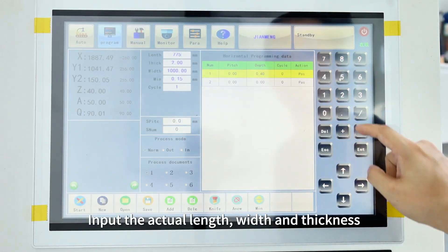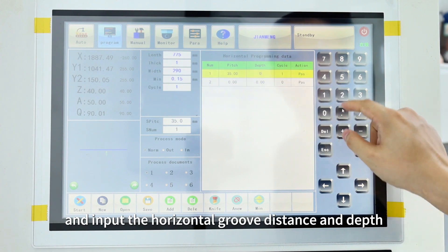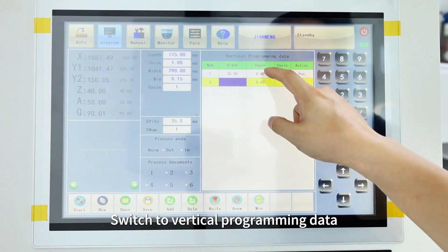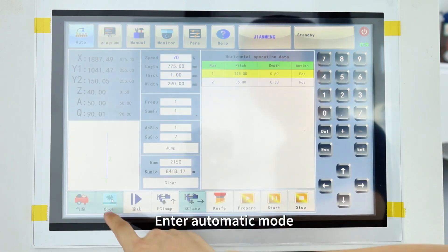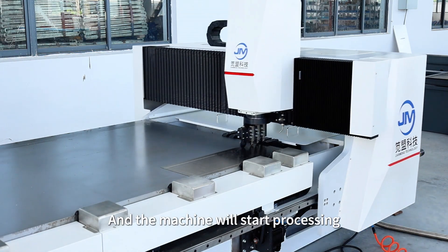Enter programming mode, input the actual length, width and thickness, and input the horizontal groove distance and depth. Switch to vertical programming data, input the vertical groove distance and depth, enter automatic mode. Click the core, then start, and the machine will start processing.